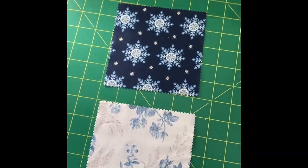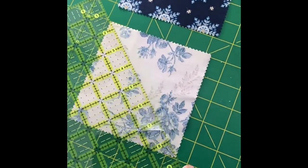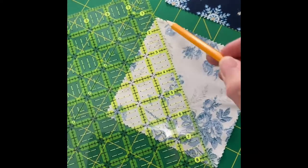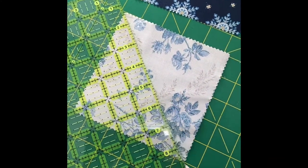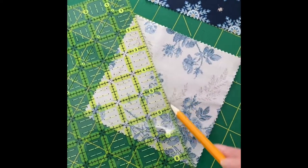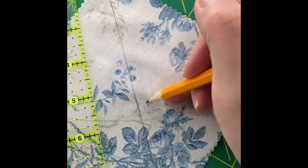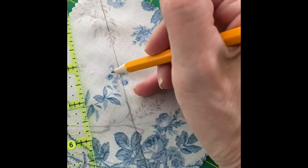The first thing we have to do is make a half square triangle. To do that, I'm going to draw a diagonal line on the back side of my lighter fabric. This is going to be the cut line. I'm making a couple of dash marks — those are going to be my sew lines.